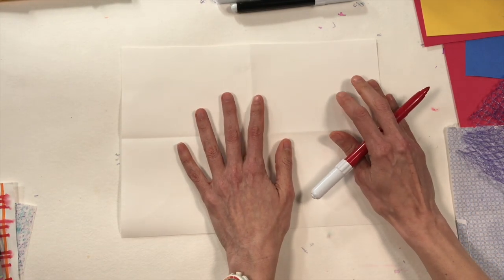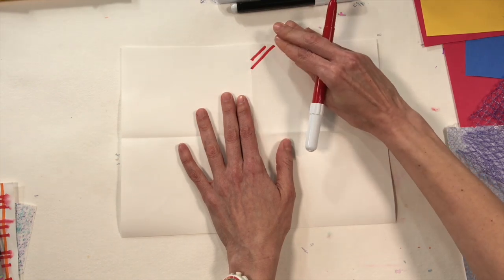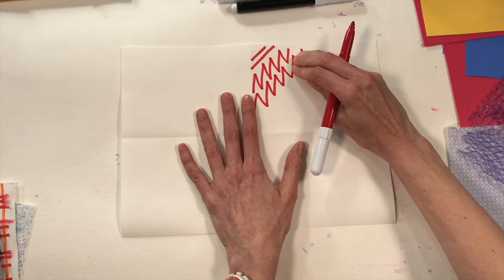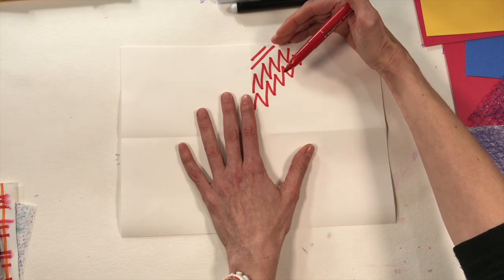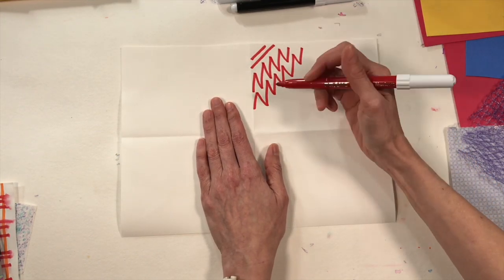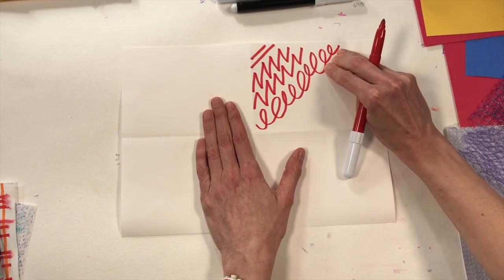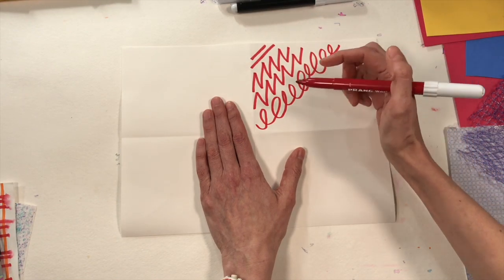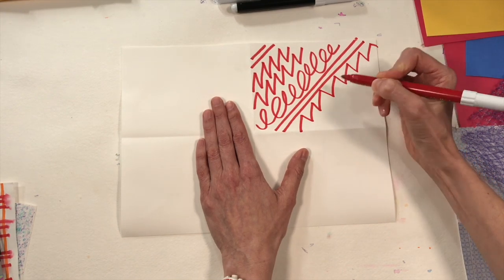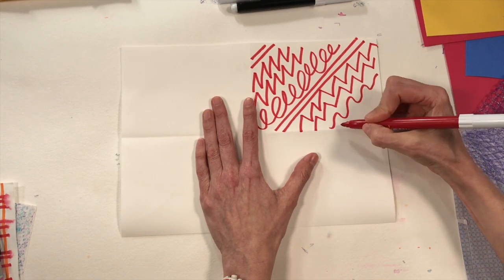There are different kinds of lines. This slanted one is called a diagonal. Zigzag lines are said to give something energy — look how different they are from a calm diagonal line! These are diagonal lines too, but connected to create a zigzag. I love making loop-de-loops — it's like practicing cursive writing, like a bunch of E's and L's in a row. You could also do spirals and wavy lines like a roller coaster.